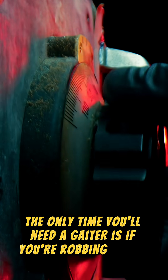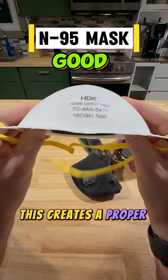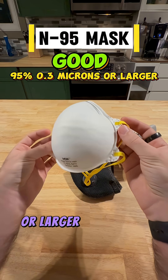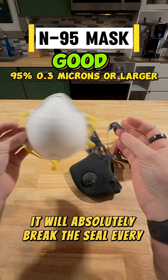The only time you'll need a gaiter is if you're robbing a bank. Your minimum go-to is the N95 mask. This creates a proper tight seal for reliable dust protection. This will filter at least 95% of particles that are 0.3 microns or larger in size, but if you have facial hair like myself, it will absolutely break the seal every time.